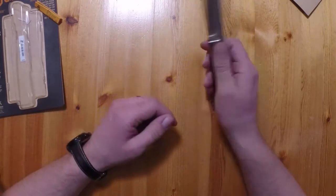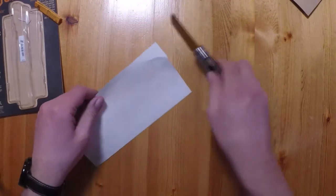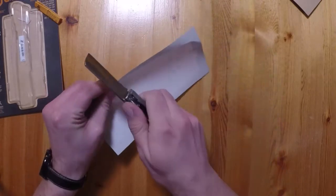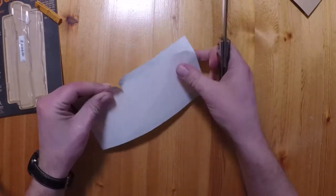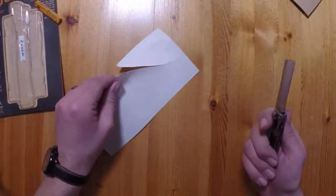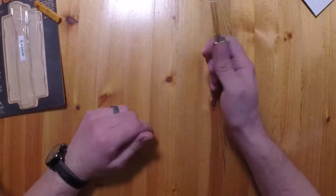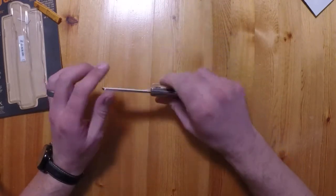It opens very smooth. Feels sharp — I don't have anything handy to cut. I tried to cut a piece of paper — nope, well a little bit. I could probably do it with a sharper edge, but I guess we'll have to see how much I like it.